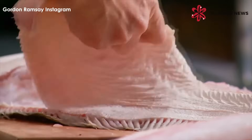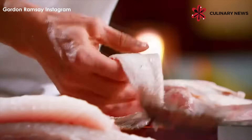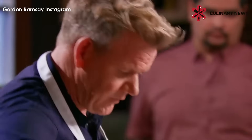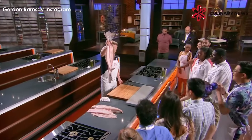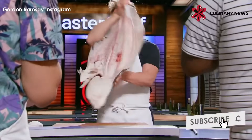Hardly any meat on that tail part of the carcass. Carefully pull the fillet back, bend the knife, and then back down and off. Fillet number four. Carcass nice and clean — you want to see no flesh on there.